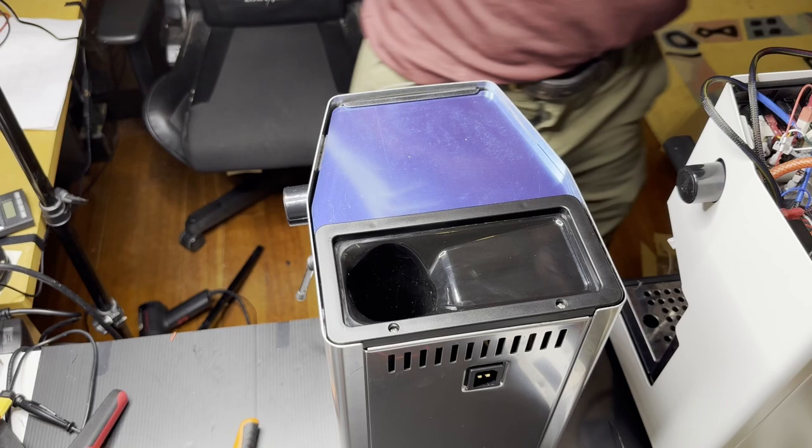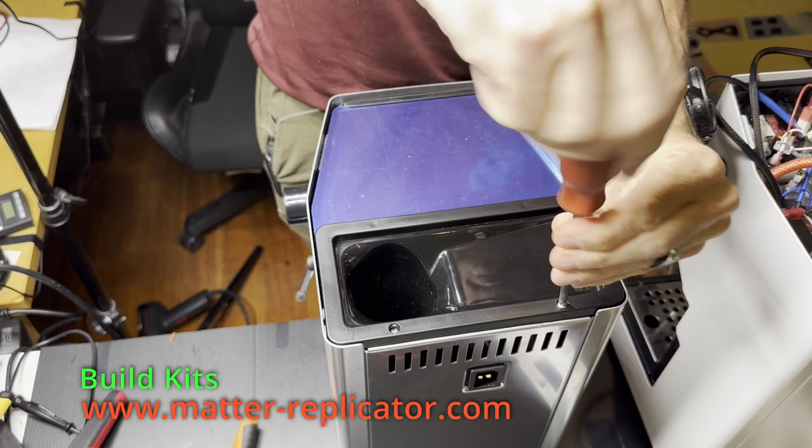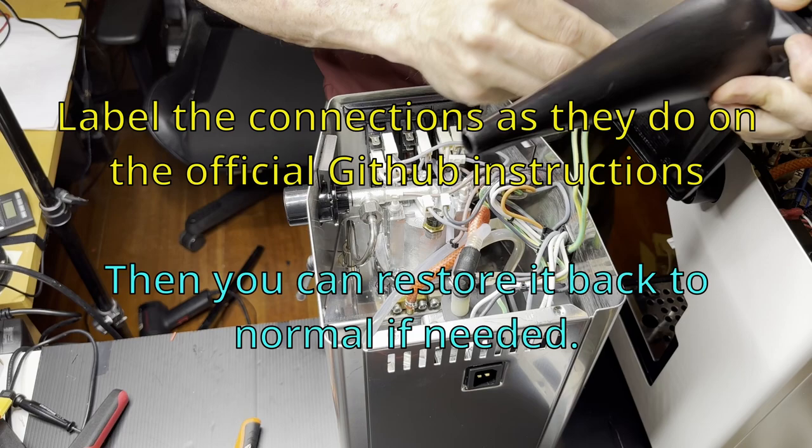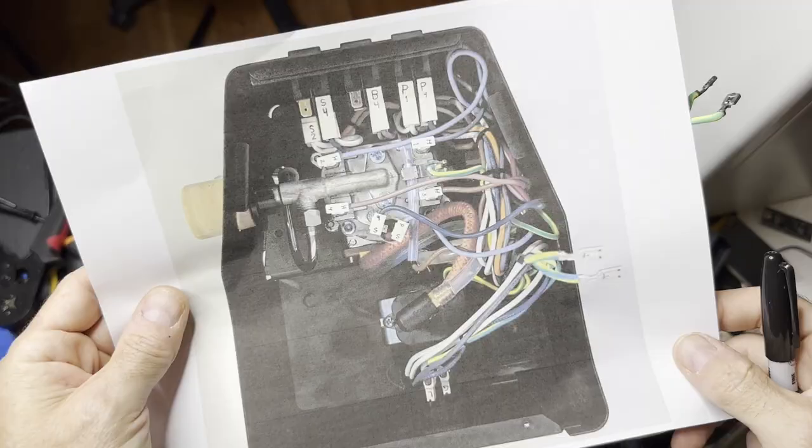First, remove the water filler cover and take out the two Phillips screws. There are two ground wires on the cover — you can remove those if you want to get the cover out of the way.